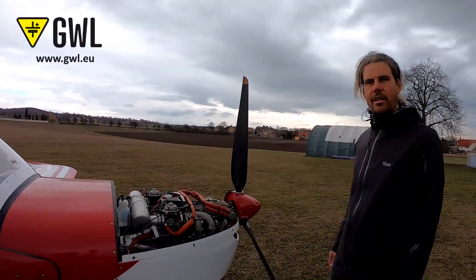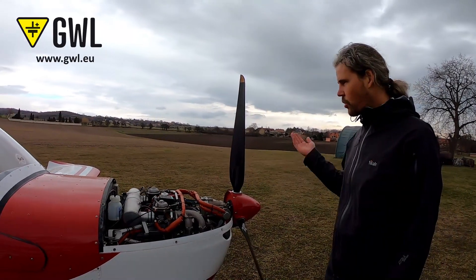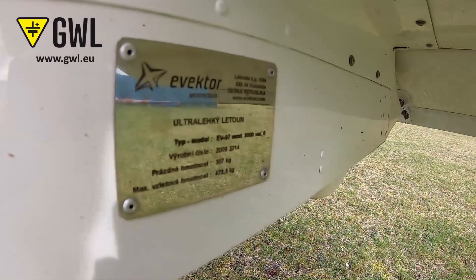Before starting the engine, it's necessary to perform a standard pre-flight check: check the engine, propeller, rudders and the carriage — everything you need to check on the aircraft.